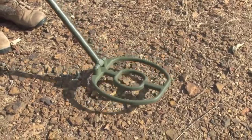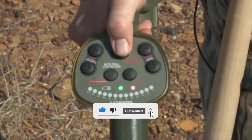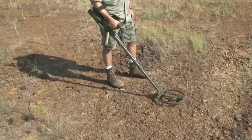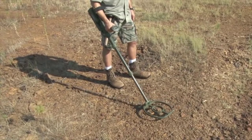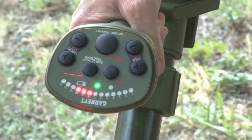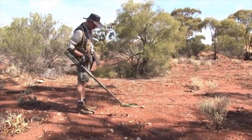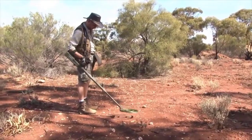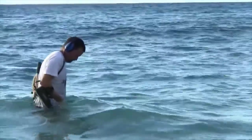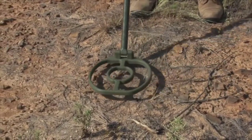The ATX has both motion and non-motion modes, plus an LED signal indicator to show strength of a target response. Its advanced ground balance will handle all conditions — from ironstone ground to saltwater — without the need to switch modes. And there's even a quick iron check feature to identify iron targets.